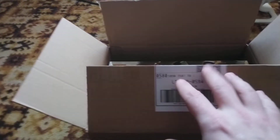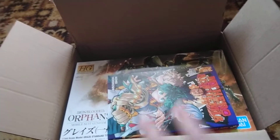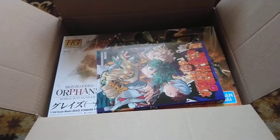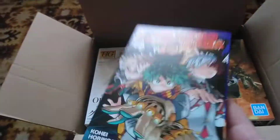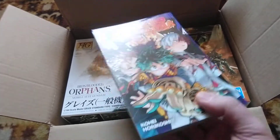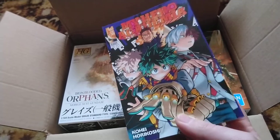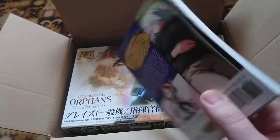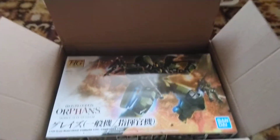Some bright news — I got a package, actually two packages. One we can save for a little bit. The first one came from the UK, and I got my copy of My Hero Academia Volume 26, which was very difficult to get. It took me about two or three months to get a copy, but that's cool.